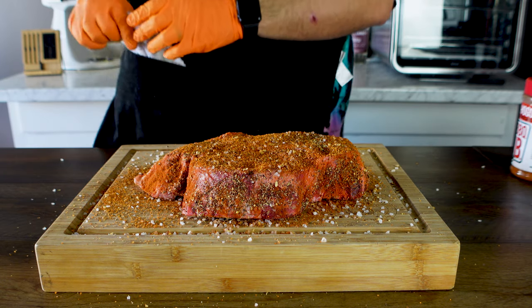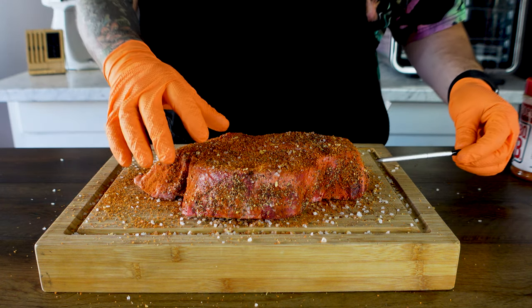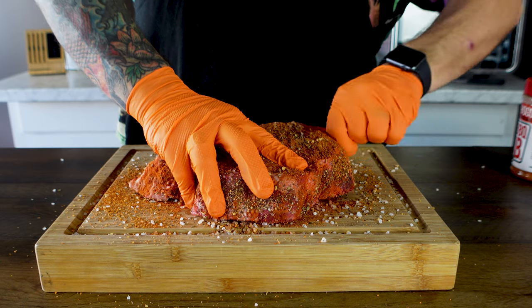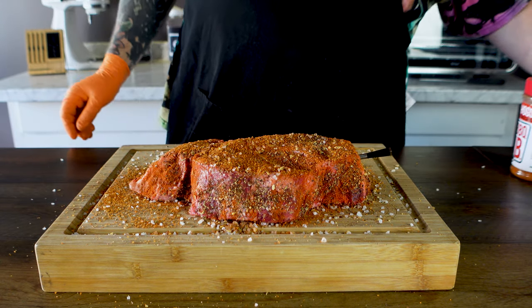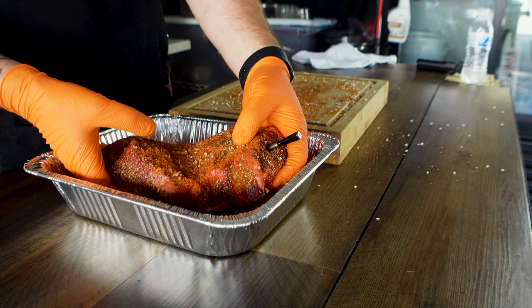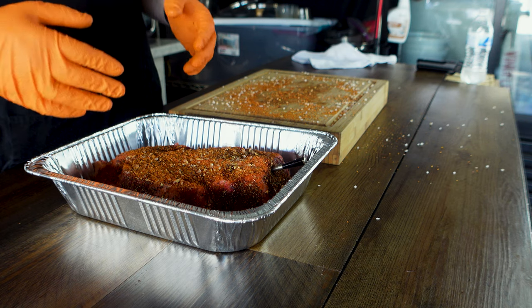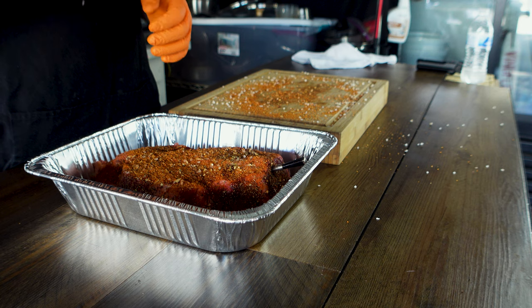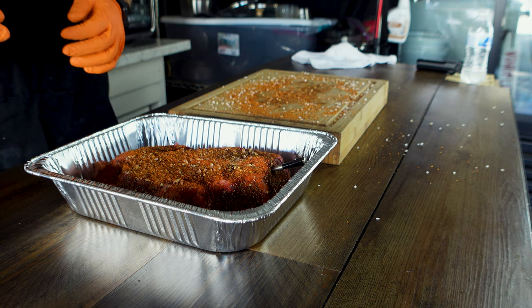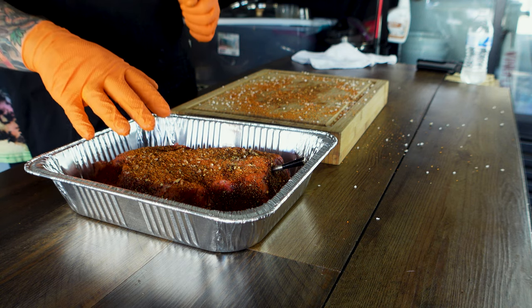That's literally all the prep work we need to do. Now I'm going to take my meter probe — you can find the link for this down below — and run it right through the side, as deep into the middle as I can. That should give me a pretty accurate temperature. I like to put the meat in a pan, especially like a brisket, because I like to catch those juices. It's going to save you a lot of mess to clean up later and it's going to blast your meat full of flavor. Put it in the pan. So now we're going to get this on the smoker — 225 degrees and we're going to let it roll until it gets to about 165.